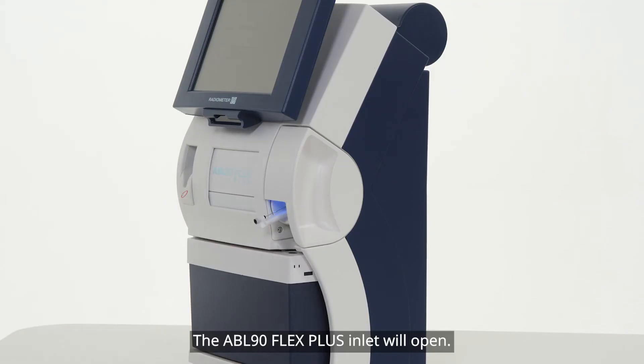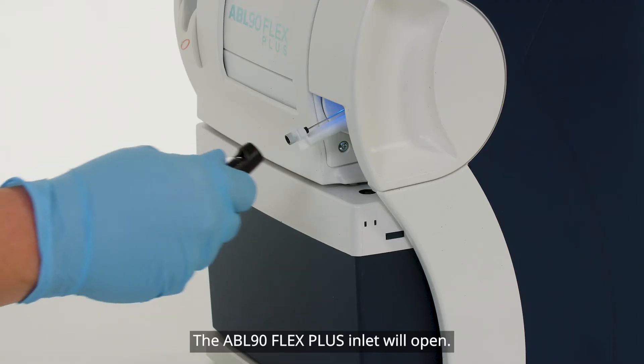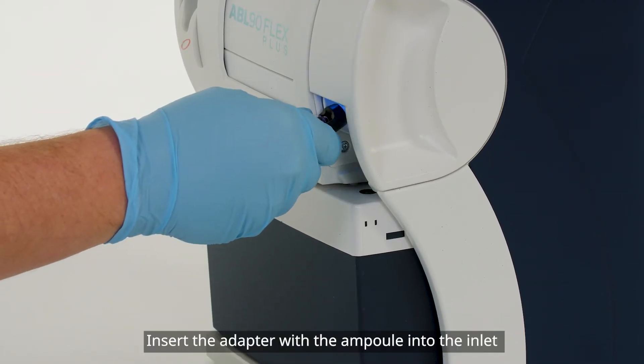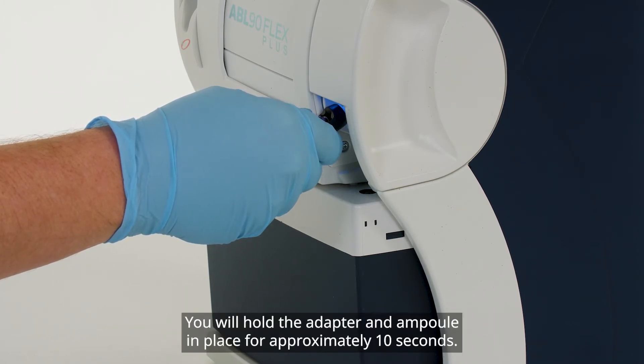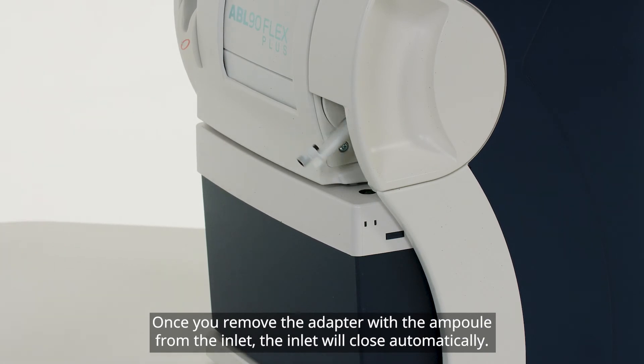The ABL90 Flex Plus inlet will open. Insert the adapter with the ampoule into the inlet and hold until the ABL90 Flex Plus beeps. You will hold the adapter and ampoule in place for approximately 10 seconds. Once you remove the adapter with the ampoule from the inlet, the inlet will close automatically.